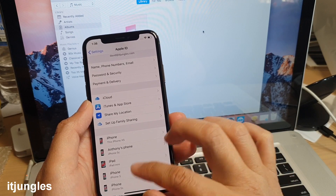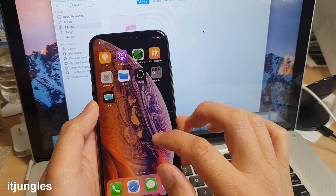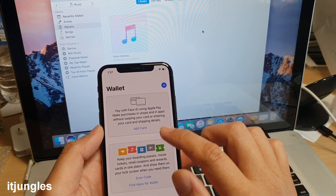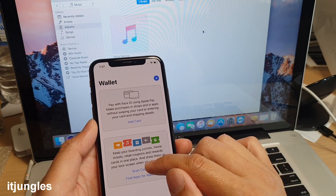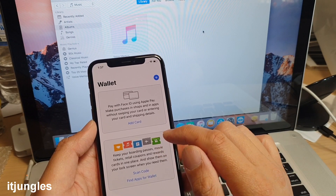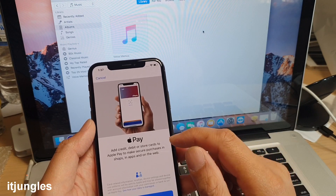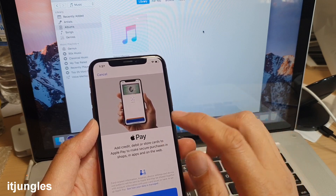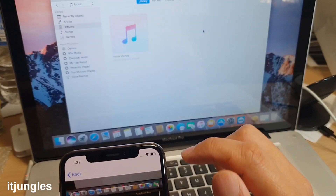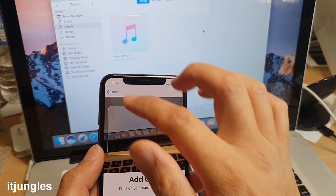If you use Apple Pay, you can set it up now. Tap on Wallet and then Add Card. You can also scan barcodes for membership, rewards, or loyalty cards. Adding a Visa or Mastercard will allow you to use Apple Pay to make contactless payments. Tap Continue and then position your card in frame — it will scan the card name and number into your wallet.